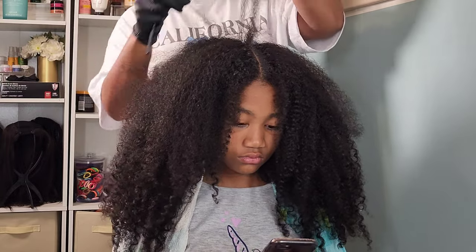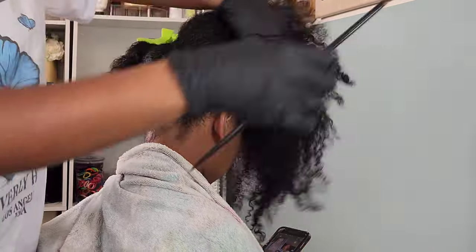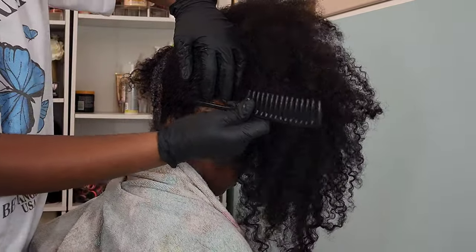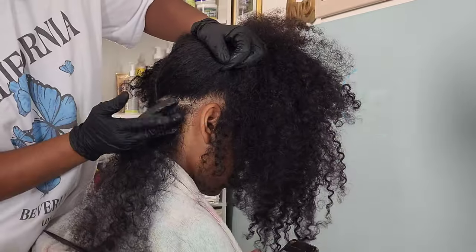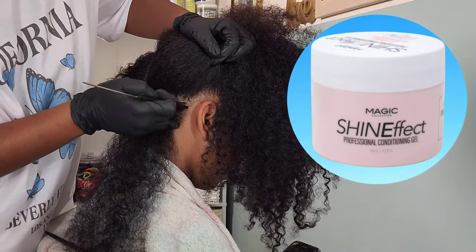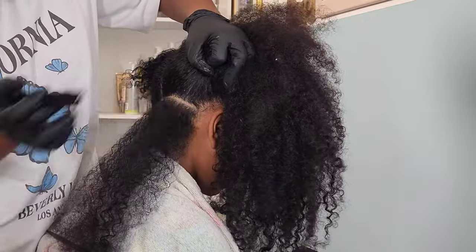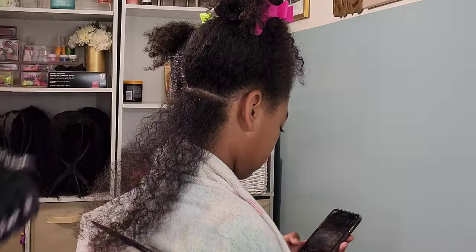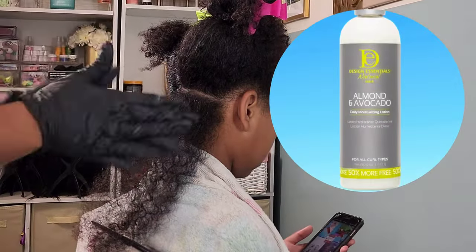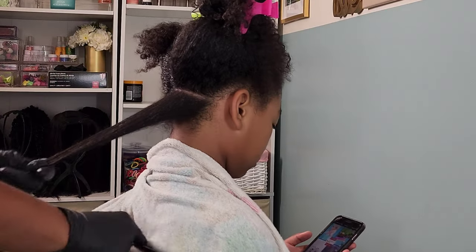It can be very overwhelming, and a lot of times I look at it and I just think, where do I even begin? So I'm starting off by sectioning her hair into small sections using my favorite conditioning gel of all time, the Shine Effects by Edge Effect, and I'm cleaning up the part because we love nice clean parts. Using a parting comb, I'm going in with the Design Essentials Almond and Avocado Daily Moisturizing Lotion.